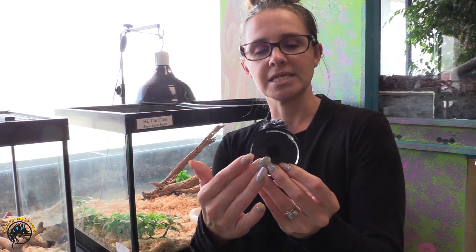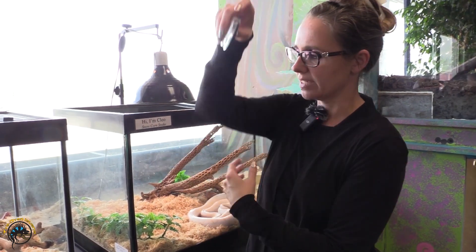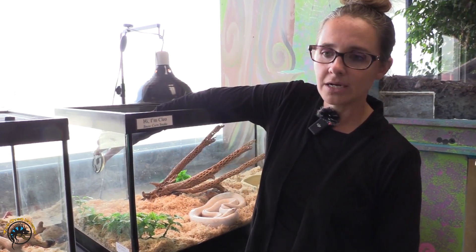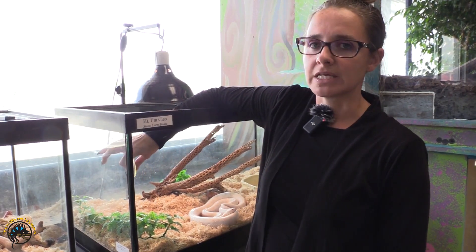Whenever you buy a dial thermometer, it comes with a Velcro double stick on the back. A lot of times people want to stick it to the inside of the tank — put it here or up here. But ideally we don't actually want to get the temperature of the glass.